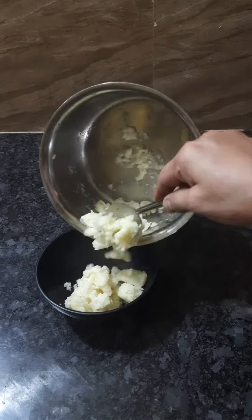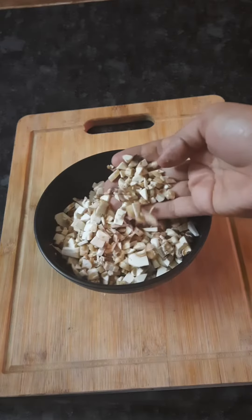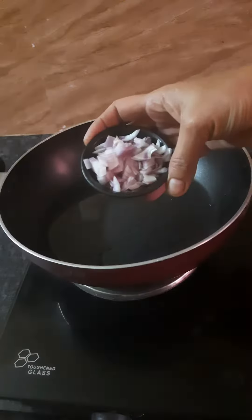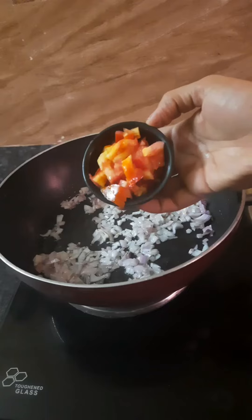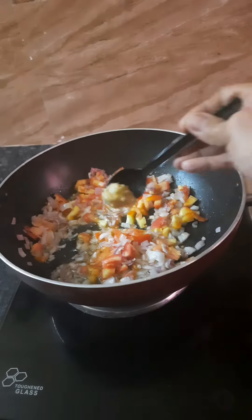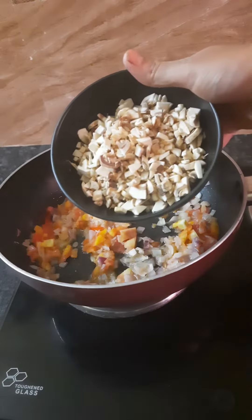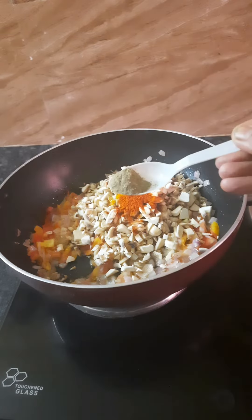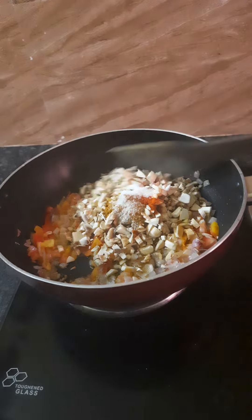Put the mushrooms in a mixing bowl. Add 1 teaspoon of spice, add 1 teaspoon of Garam masala. Add a pinch more and mix everything together in the bowl.